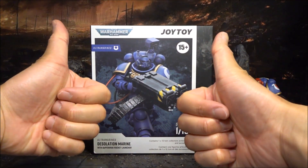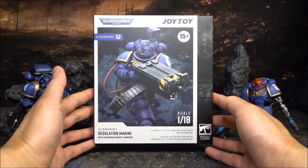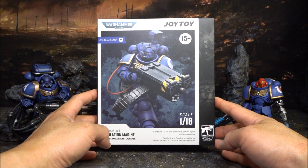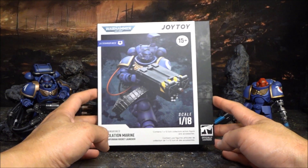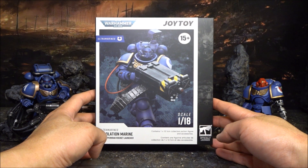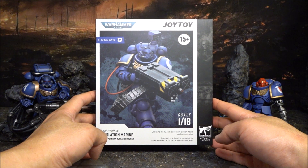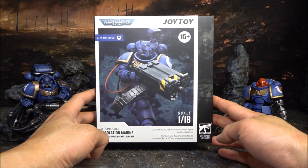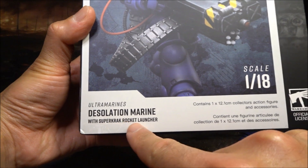Hello awesome viewers, welcome to AC Studio. I have just received the Joy Toy Desolation Marine. The Desolation Marines were initially available as the Strike Force Augustus box set, released in May 2023, and it is amazing to see it being released as a Joy Toy action figure just six or seven months after Warhammer released the Desolation Marines.